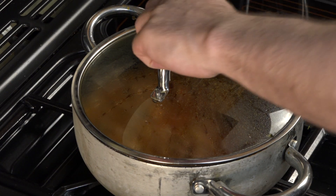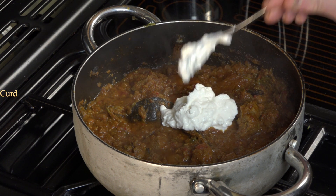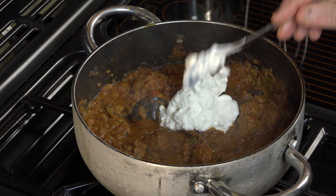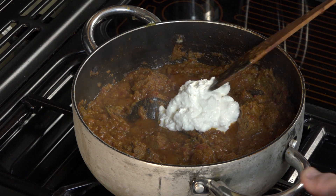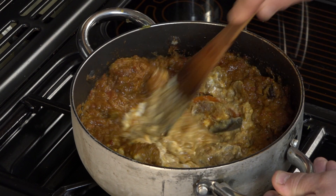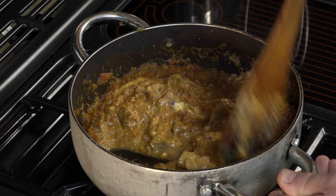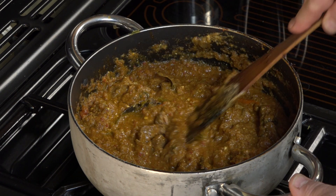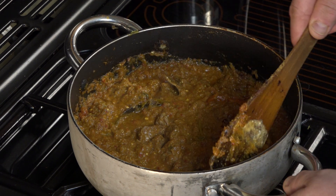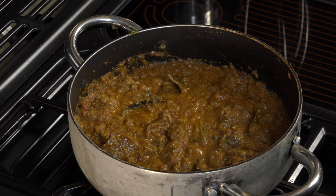35 minutes are up. The curd has been out of the fridge for about an hour to come up to room temperature — the idea is that when you put it in, it shouldn't curdle. Mix that in. We've just brought it back up to the boil, so I'm going to cover that.